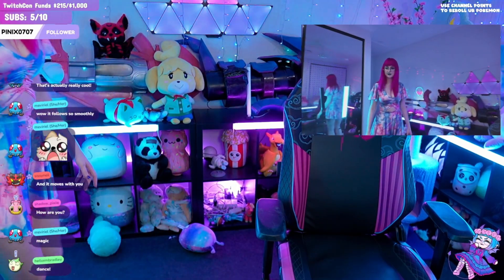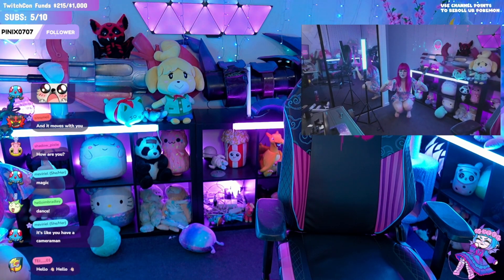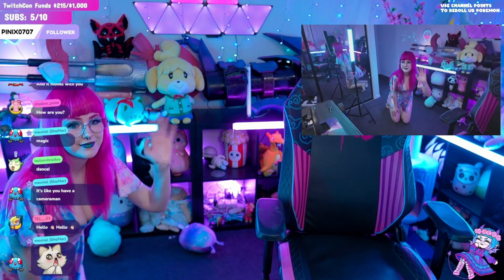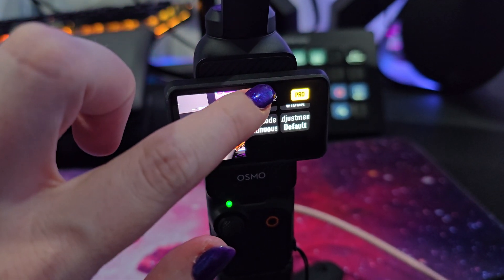While using the Pocket 3 as a webcam it's worth noting that you will be limited to 1080p resolution and up to 60 frames per second. You'll still have access to face tracking and you also have full control over the white balance, exposure and more using the pro mode, which can be accessed by swiping from the right side of the screen.